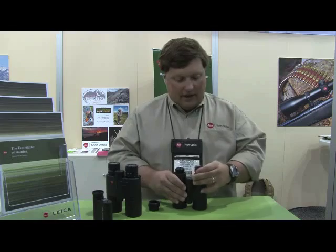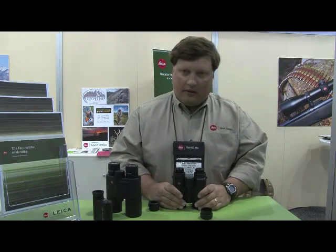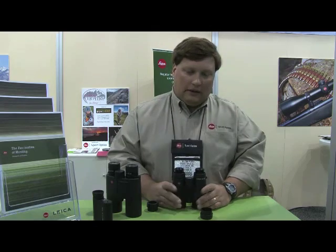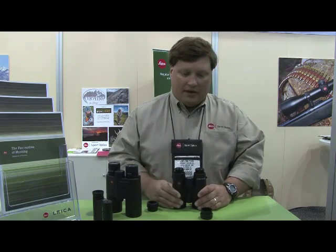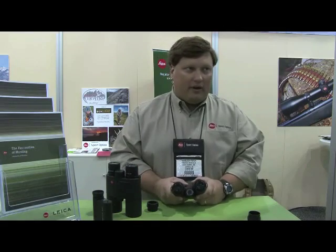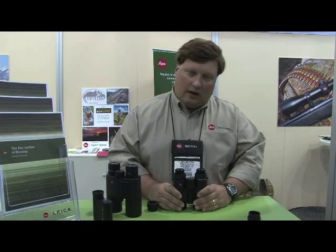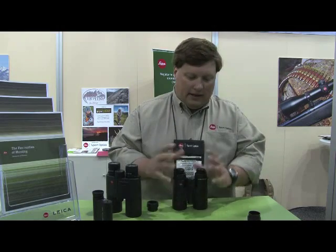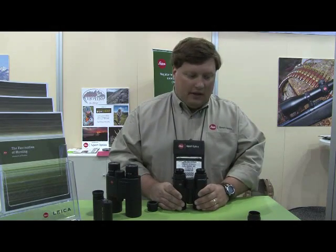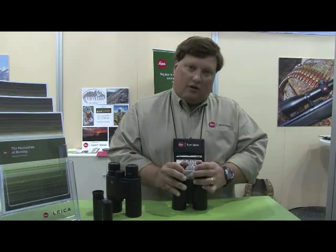Another thing about them is they're fully submersible, waterproofed at 16 and a half feet. So if you ever get them dirty, don't stick them under running water — that creates weird pressure changes. Just take them and put them in a tub of water, or the creek, or whatever you have close at hand, and swirl them around underwater to loosen any dirt and grit. Just be careful about brushing off dirt and grit on your lenses.